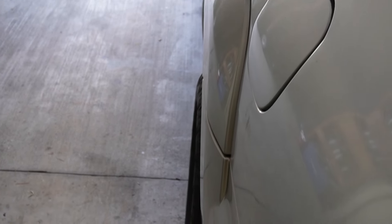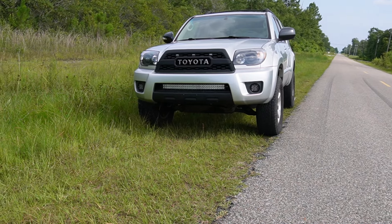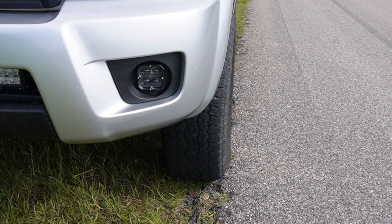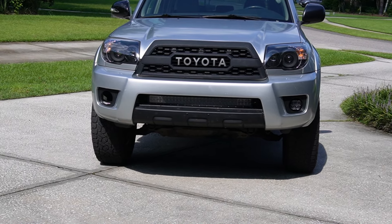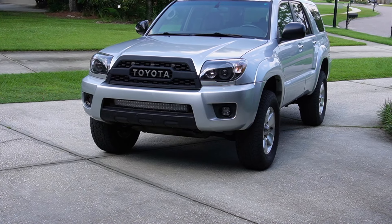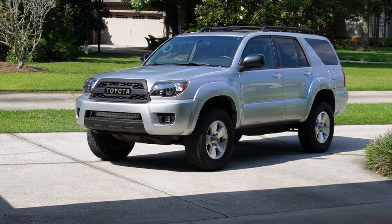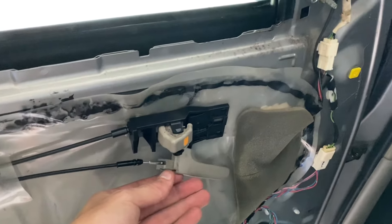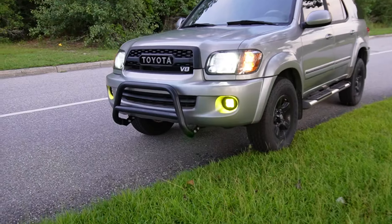Check out these shots of the finished product. That about wraps up today's video — thank you guys so much for watching. If you like seeing these videos about mods and upgrades on your Toyotas, please consider subscribing, and if you're looking to upgrade your vehicle check out the link in the description to ourrunnercustoms.com. Peace.